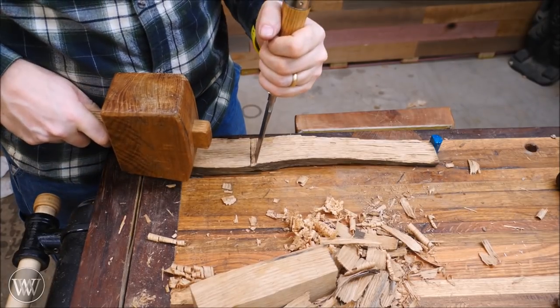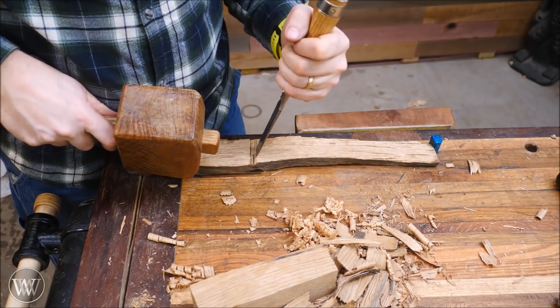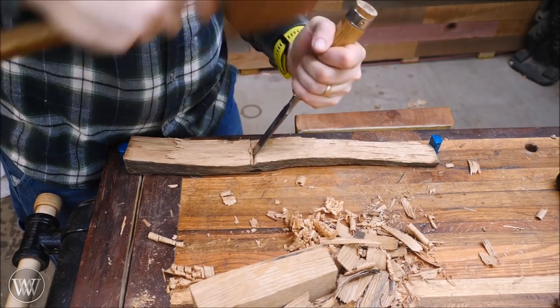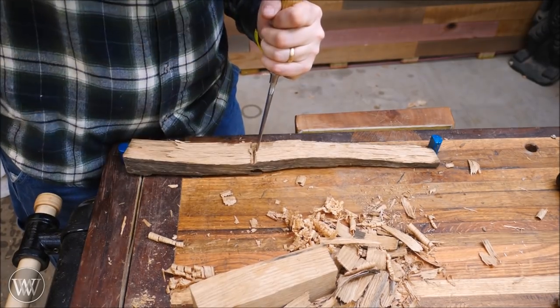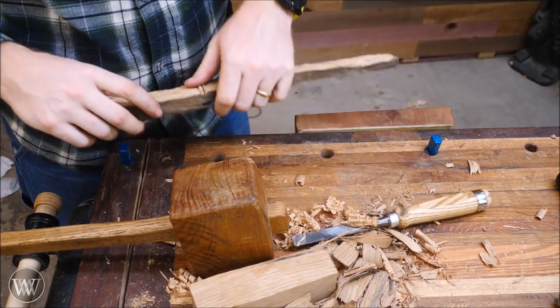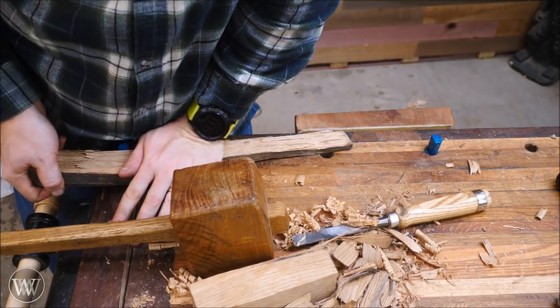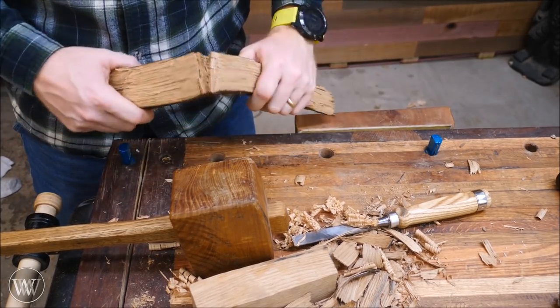Now let's work on a lid. That piece I chopped off earlier, I'm going to cut it to length as well — the exact same way I cut the block. I'm going to chop in, remove the waste, chop in, remove the waste, chop in, remove the waste. Flip it over, do the exact same thing on the other side, and then eventually I get to the point where I'm losing my temper — let's just break it and be done with it. And voila, I have cut the piece in half.